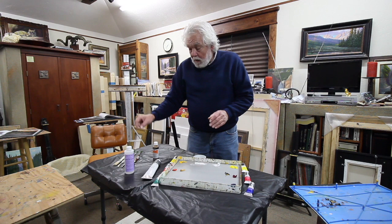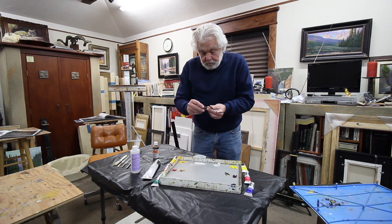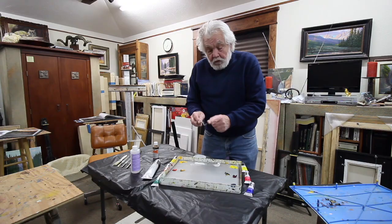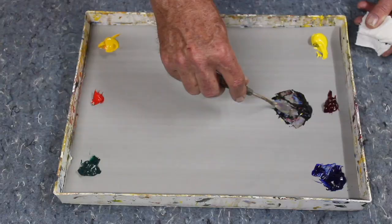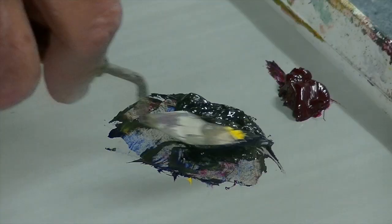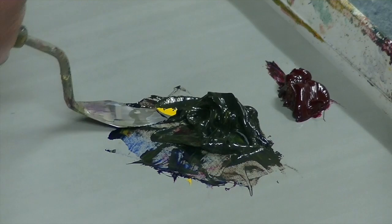My palette knife — I use a Chason 844. It's staggered; it has an elbow that bends and comes down to these triangles. The flat edges let me scoop paint up really cleanly, and with the bend coming down, I'm able to mash paint. When I'm mixing colors, I'm able to mash it around.